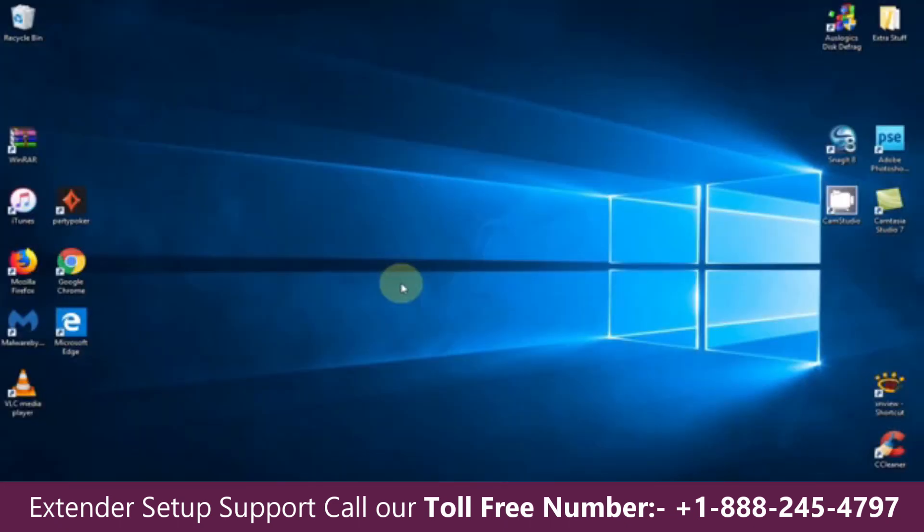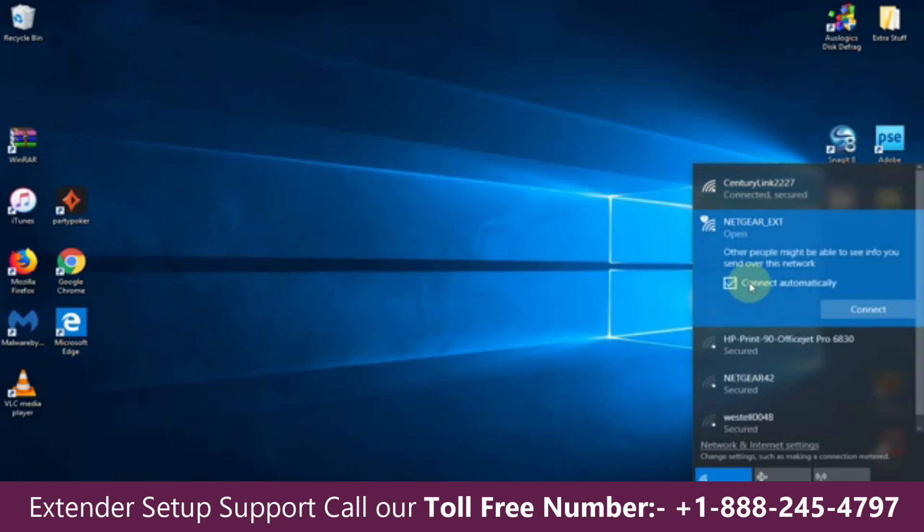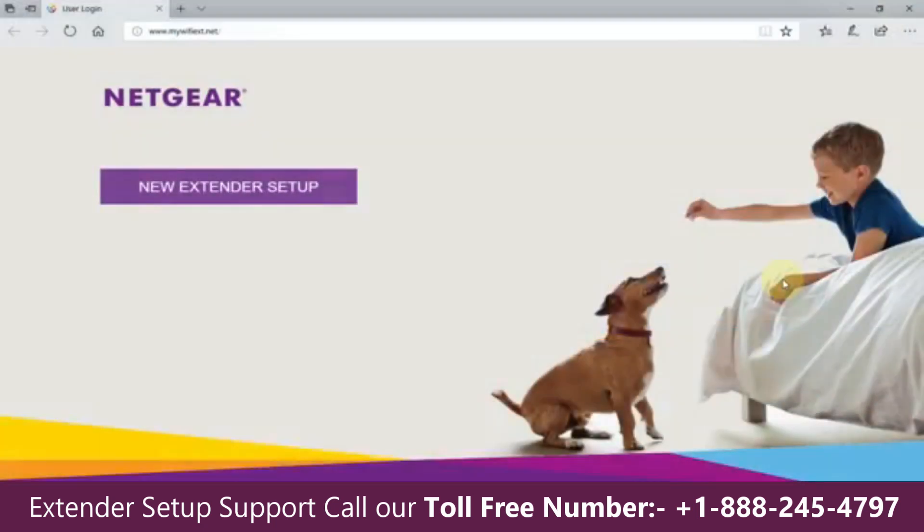Now we can go over to our computer and click the Wi-Fi icon on the taskbar. In the list, you can see I'm presently connected to CenturyLink. The Netgear extender shows up and says open, so let's left-click on that. I'm going to uncheck Connect automatically and click Connect. On my Windows 10 computer, it automatically opens up the Netgear new extender setup page.